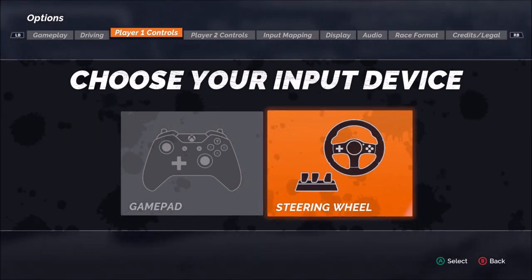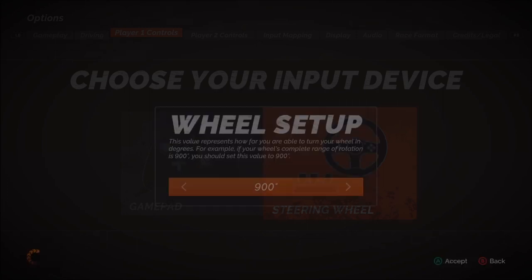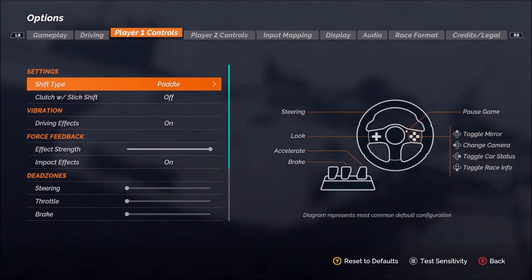As I press accept to select the steering wheel, the first option is the degrees of rotation. I recommend leaving this at the default for your particular wheel, which for me is 900, but you can see the max is 1080 degrees all the way down to 180. I recommend leaving this at the default for your particular wheel.